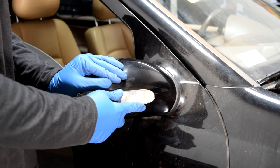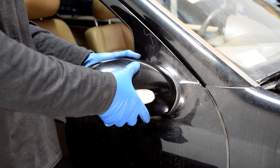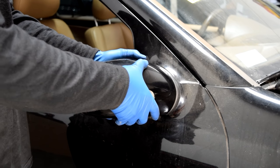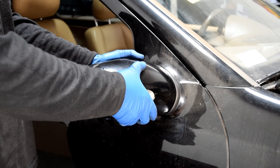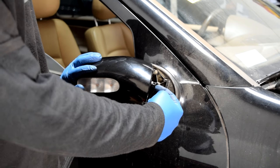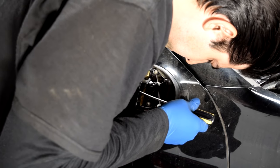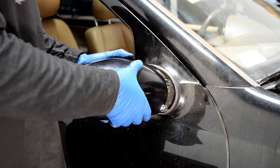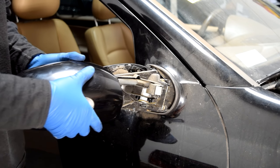Next you'll return this to its original position and just gently start pulling on this plastic cover — wiggle and pull. If it doesn't come out, just open it back up and pry on that little clip a little bit more. There we go, and it just slides out.